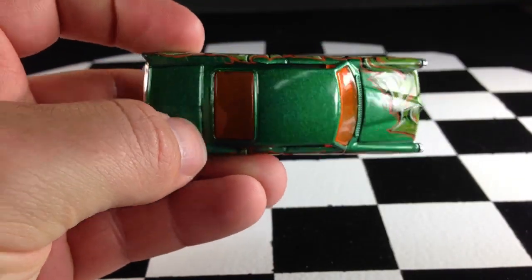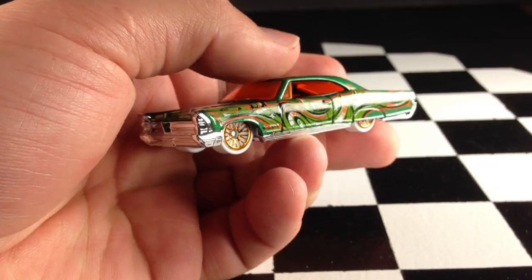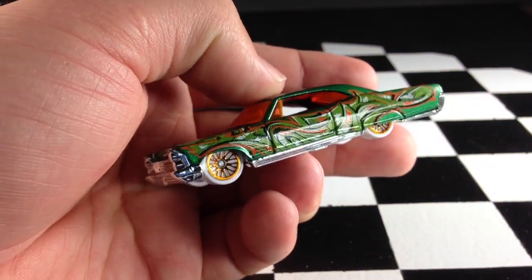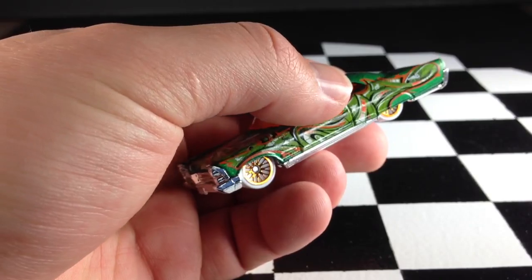If I remember right, the purple one had green wheels, which was cool, but I definitely like the green paint with the white wheels much better. Nice looking casting. This is in the K case — it should be hitting stores relatively soon. Thanks for watching. Check out my website, Dicastic.com.